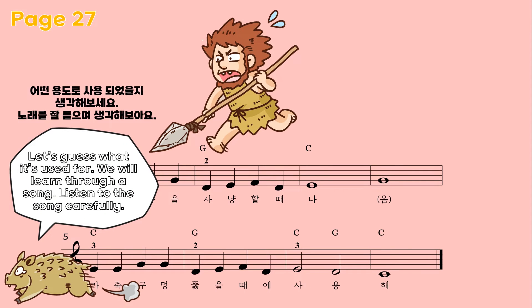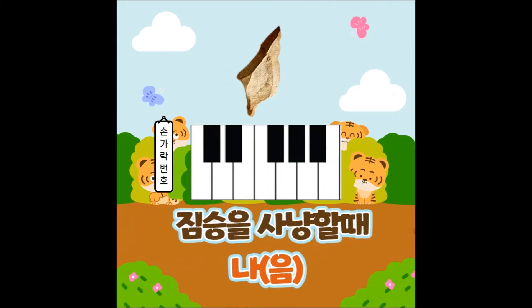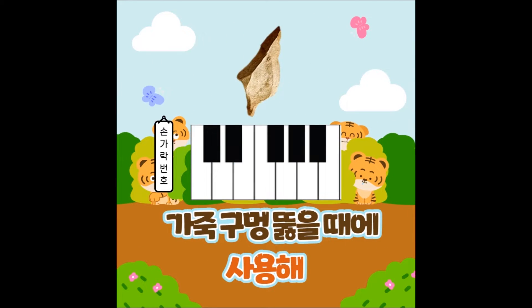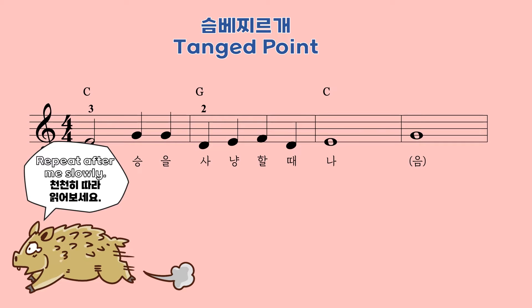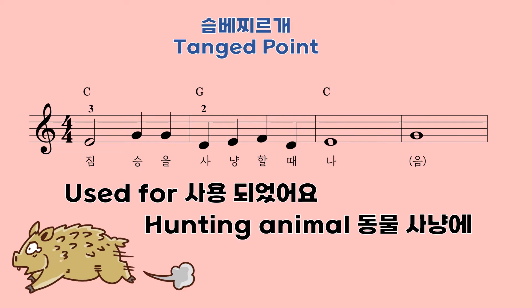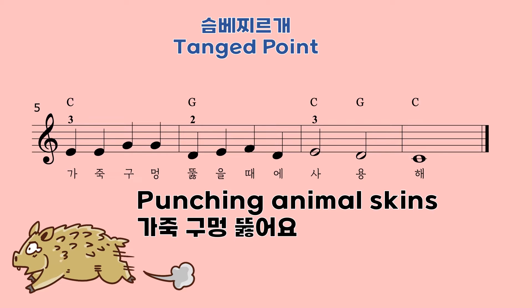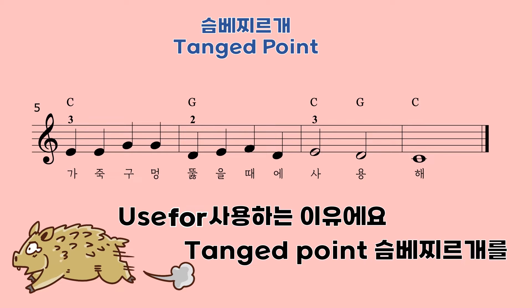Listen to the song carefully. Let's see when people use 탱 포인트 through the lyrics. Repeat after me slowly. Used for hunting animals. What else? Punching animal skins. This is used for 탱 포인트. Good!